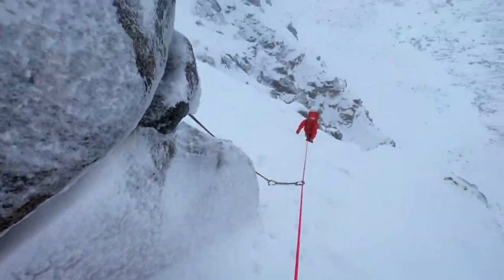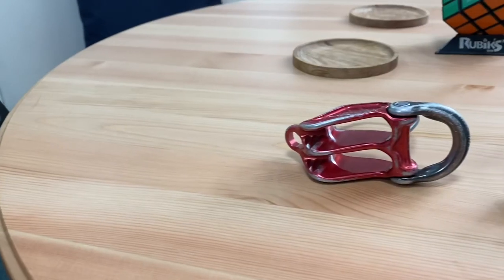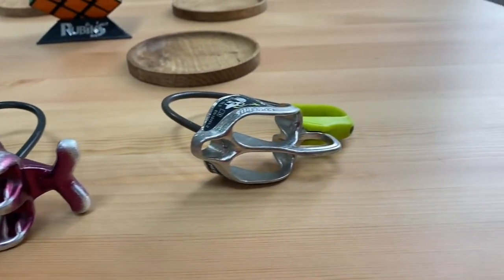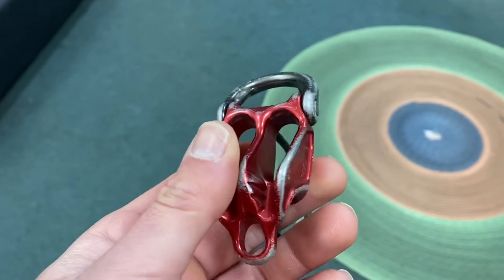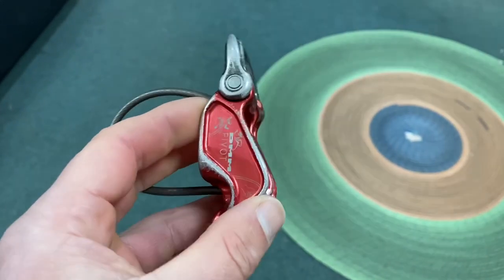They can be used for single ropes as well as doubles, and once you've learned how to use these devices they can be a much easier way of belaying. Now there are loads of different types of guideplates out there these days, however generally they mostly all work the same. The one we're going to be using in this video is the DMM Pivot, which is absolutely excellent.